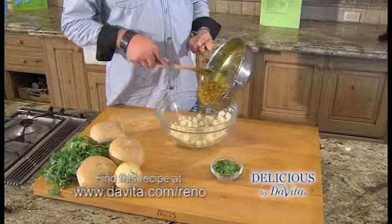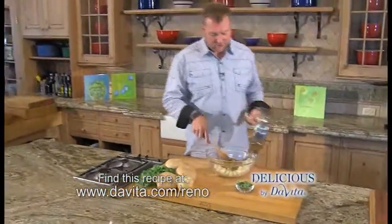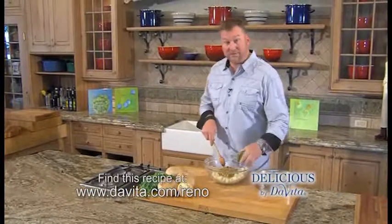The jicama is cooked and drained, to that I'm adding the curry sauce, and then I'm going to add the fresh cilantro, and we're just going to mix that up.